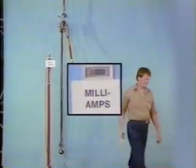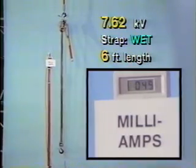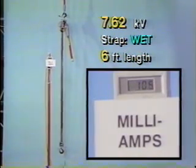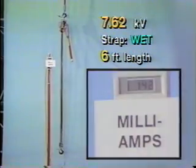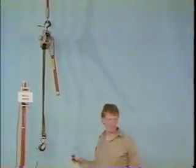We'll rerun the same test in sequence after wetting the strap with tap water spray each time. Notice the meter scale has been adjusted to display milliamps now. That means these readings are of a magnitude 1,000 times greater than those in the previous tests under dry conditions.